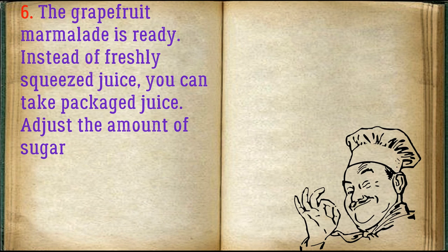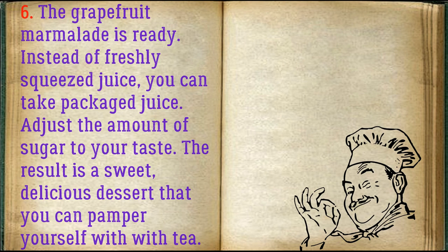The grapefruit marmalade is ready. Instead of freshly squeezed juice, you can take packaged juice. Adjust the amount of sugar to your taste. The result is a sweet, delicious dessert that you can pamper yourself with alongside tea.